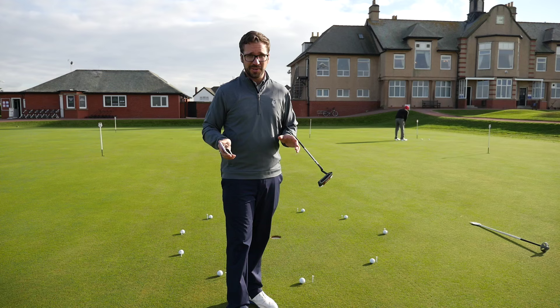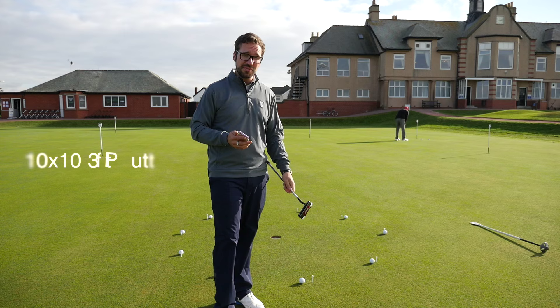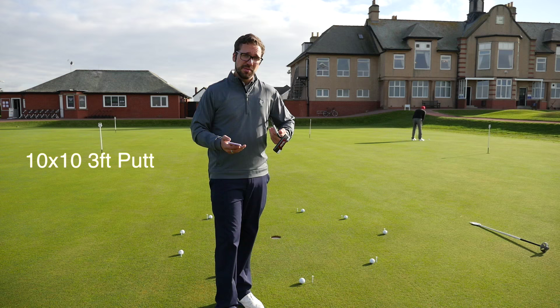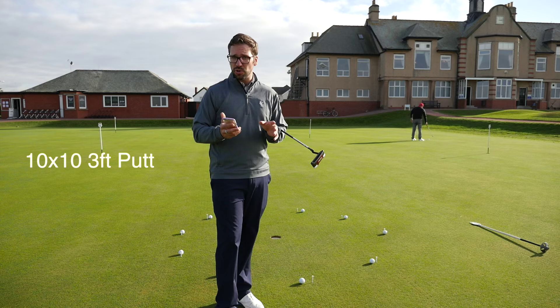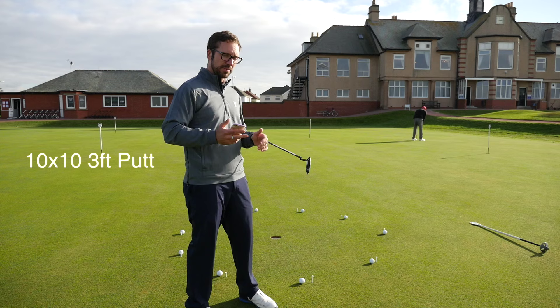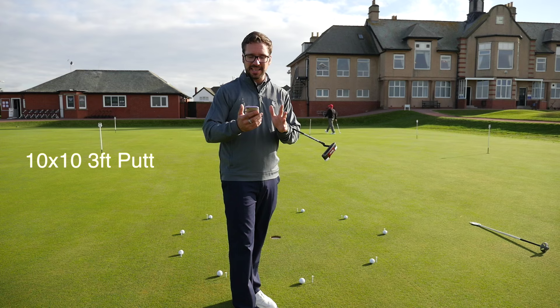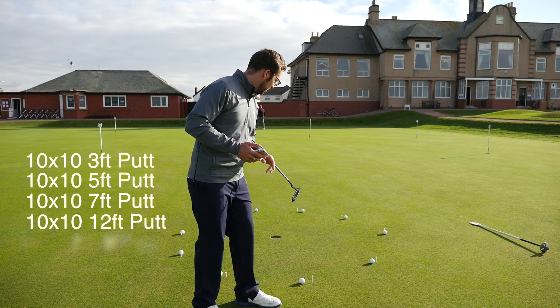Okay, so this is where it's going to start - ten putts from three feet. This shortest distance is where I'll begin to build a little bit of pace and confidence. I've got it written down here: I'm going to do 10 times 10, so 100 three-foot putts. I'm going to concentrate on this for a couple of goes and then move to another hole to vary it up. From there I'll expand out to five feet, then seven feet, then twelve feet, and then fifteen feet - concentric circles, effectively big clock drills.